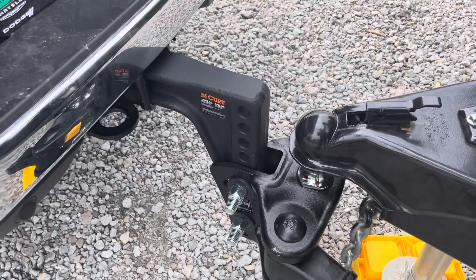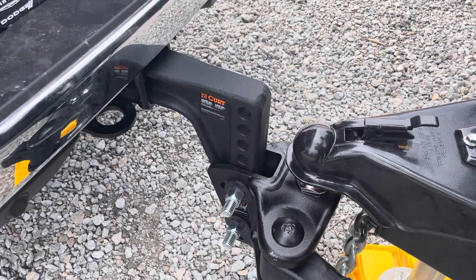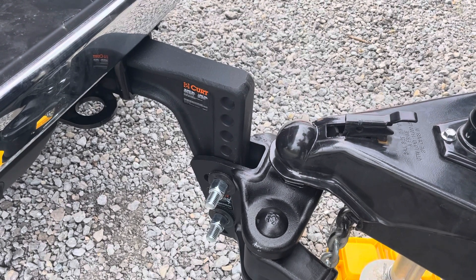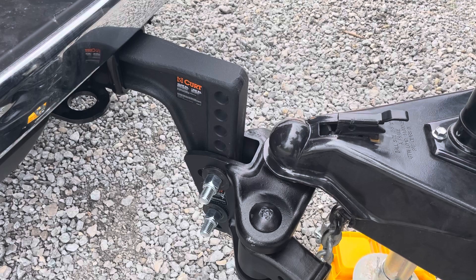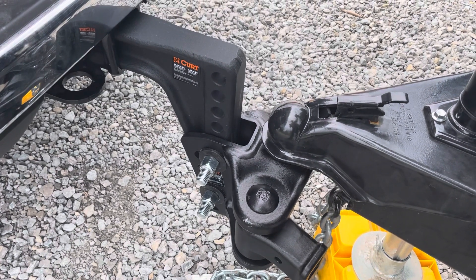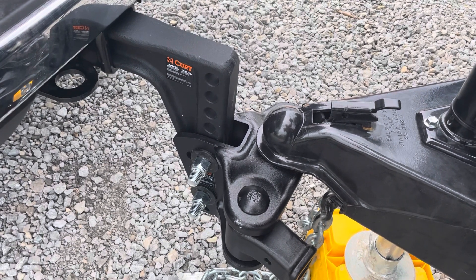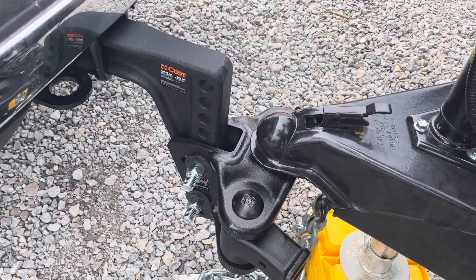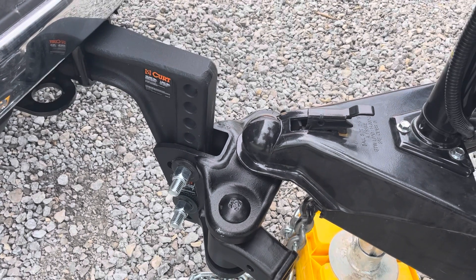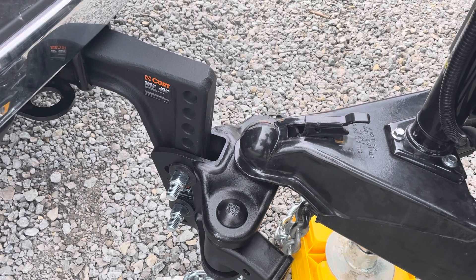Let's see how far it goes down. It's going down — I can see it moving. Oh, it's going way down. Wow. Well, that's thirteen hundred and seven pounds on there.